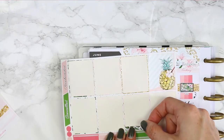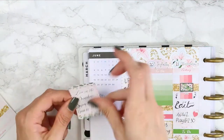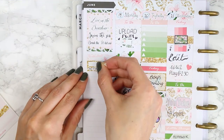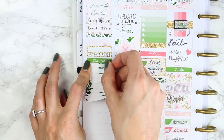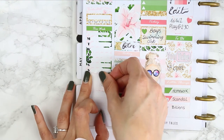I also stuck the little planner icon down from the kit, which has a little flamingo on it - super cute. Sometimes I do like to layer washi on a piece of sticker paper first to make sure I've got it perfectly in line, and then I stick it onto my planner. It's just a lot easier for me to do it that way.